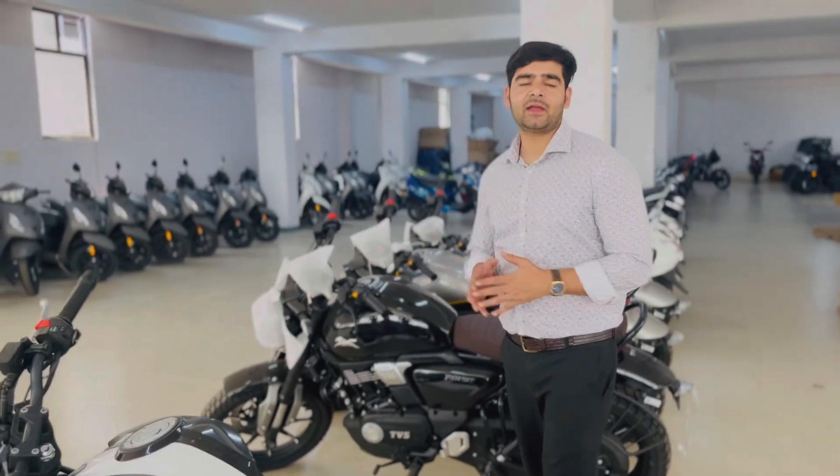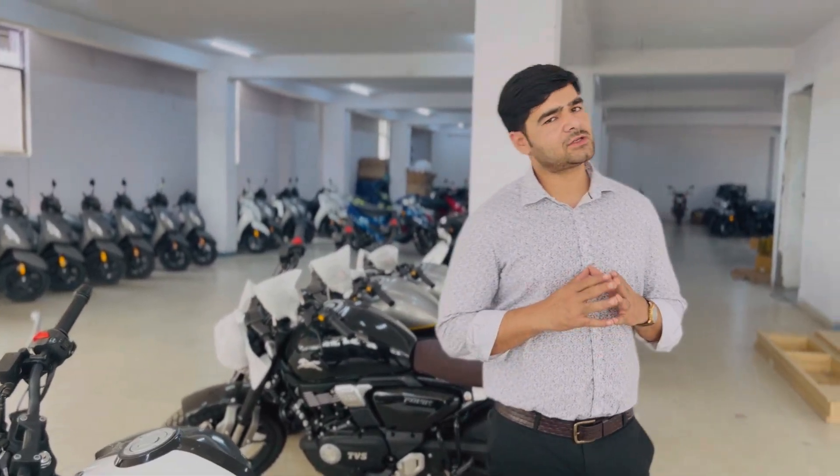So today, as you can see, this is a TVS bike. I am here at TVS and we are going to take a bike from here. We are going to show you the whole process. So now we are ready for our bikes.